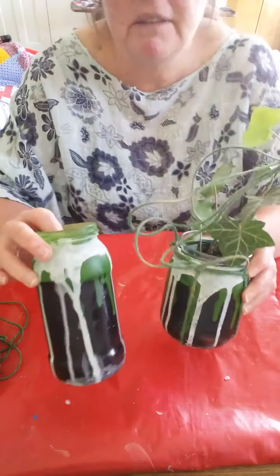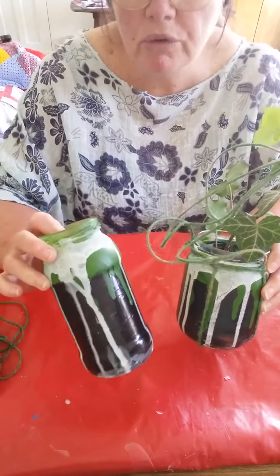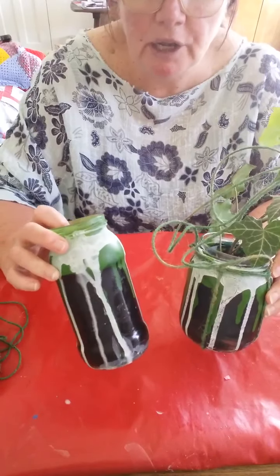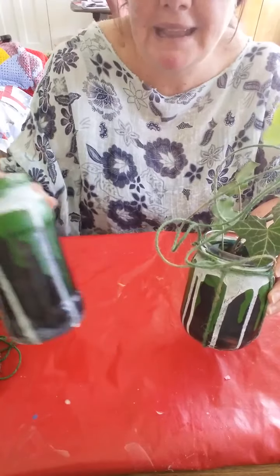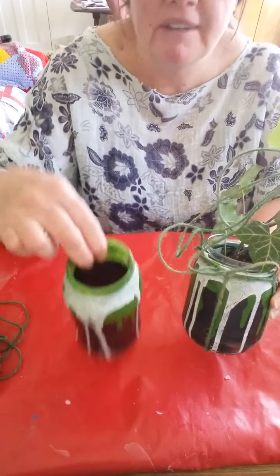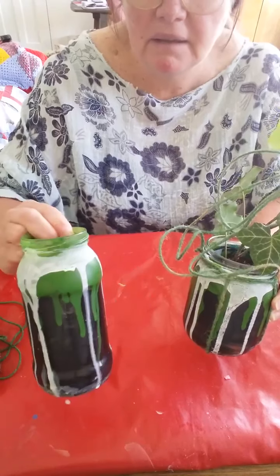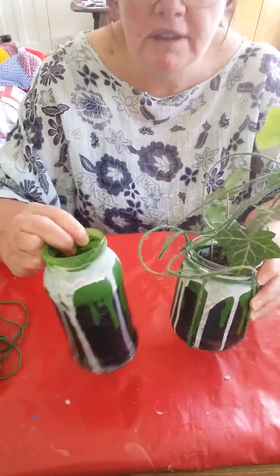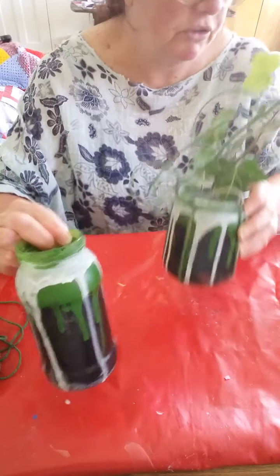Then you need to decorate the jar. On these two I've done layers of paint — it's just ordinary acrylic paint that I've mixed a little bit of PVA glue in and painted them. To get the drippy effect I made it a slightly more liquid consistency. It does take a little while — it took a few days to do these because you have to do them in layers so they dry, but it's quite fun to do.